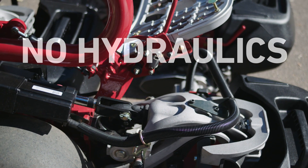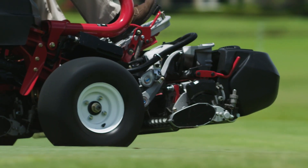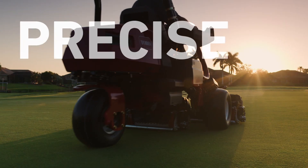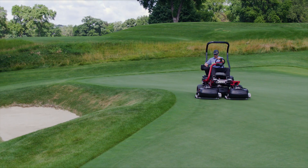No hydraulics — none. Electric traction, electric steering, electric lift, and electric reels. It's clean, it's quiet, and it cuts perfectly, particularly on undulations and the notoriously challenging cleanup pass.